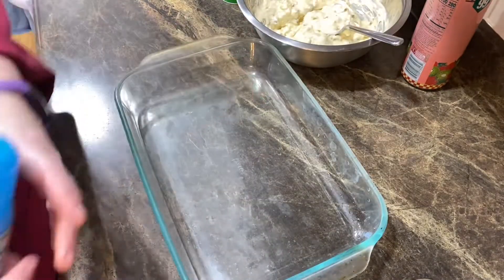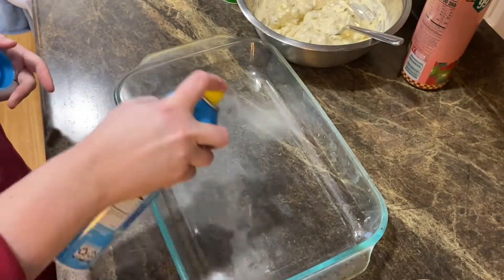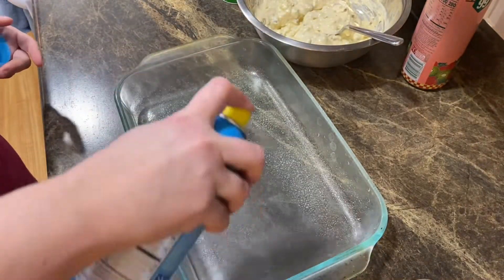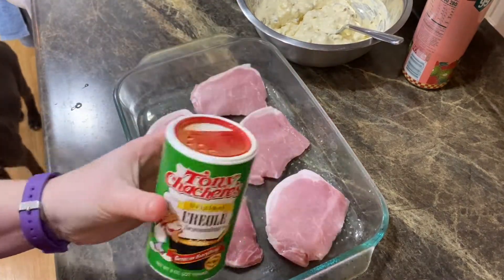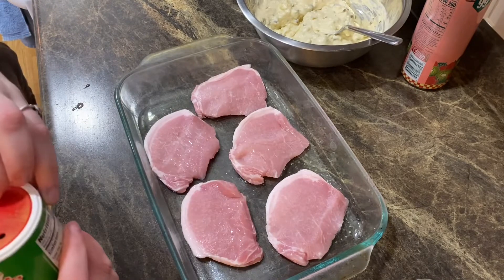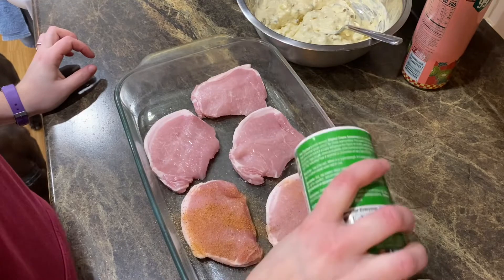Now I have my 9x13 baking dish. I'm going to take some cooking spray and spray the bottom. Then I'm going to take my Tony Chachere's creole seasoning and season both sides of my pork chops.